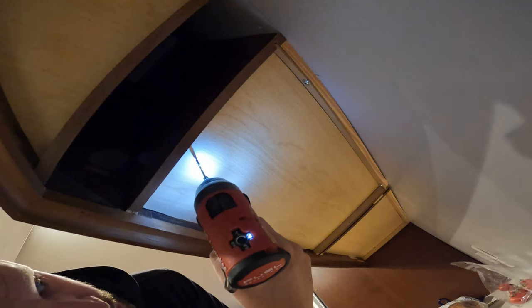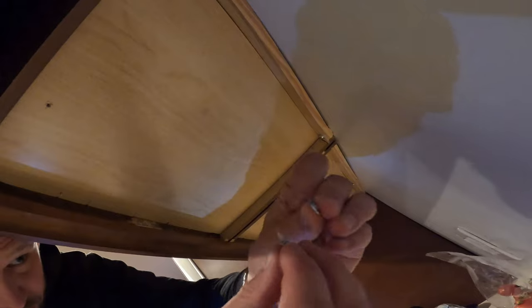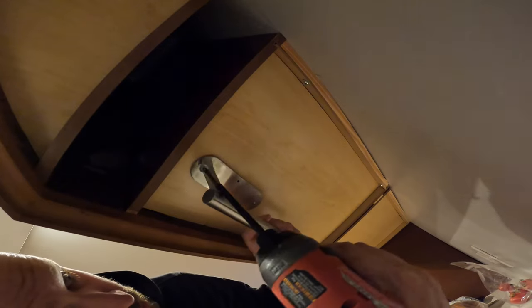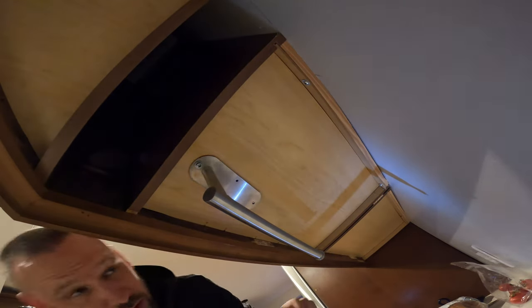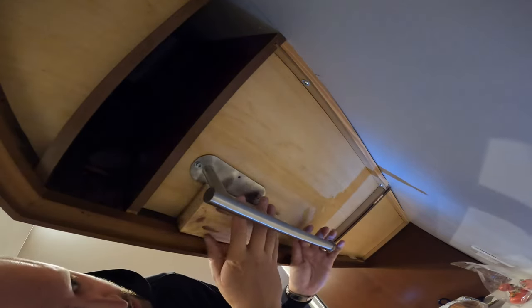With that marked, I'll pre-drill just slightly, being sure not to go through. Then I'm putting a washer underneath the head of this screw, just to make sure it doesn't pop out the top of the shelf here. All right, now that first one is in I will recheck and it seems I've gotten off here a bit.